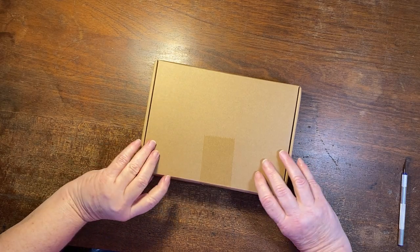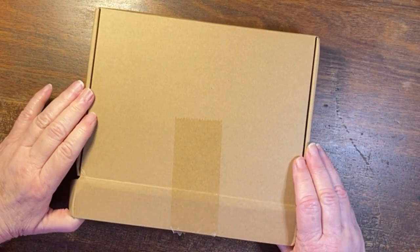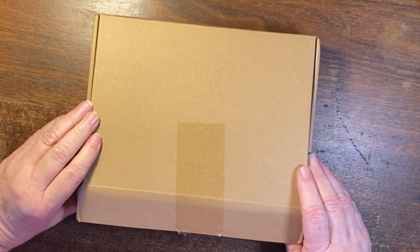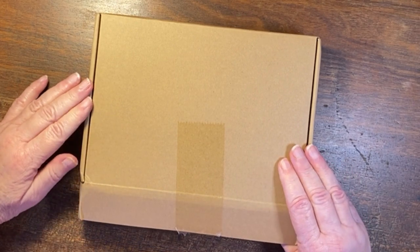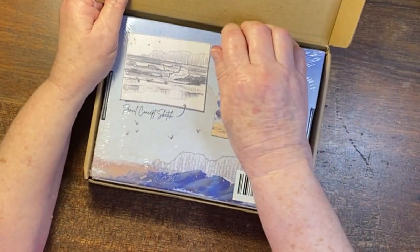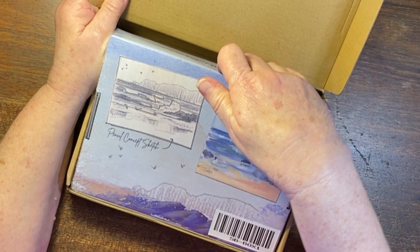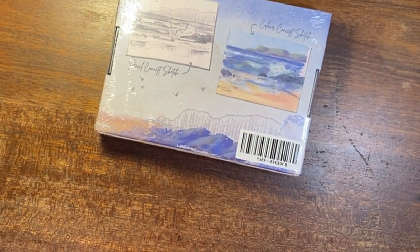I received this today and I thought, oh, is it my Sarah Burns Craftomer box number one? Has it arrived? I looked at it and thought, oh, that's not very exciting, it's just a plain brown box. Then I opened it and inside is a lovely artwork box, so you can see that it is pretty.